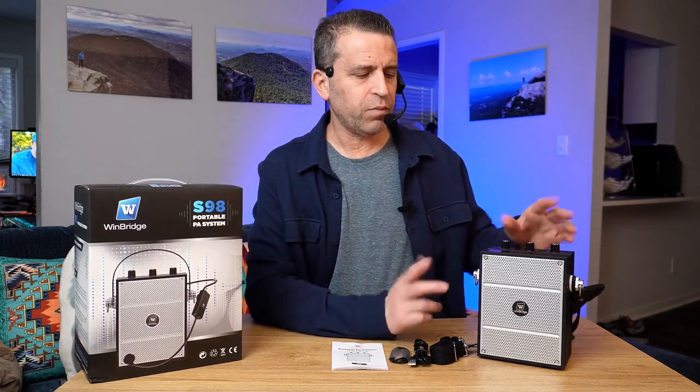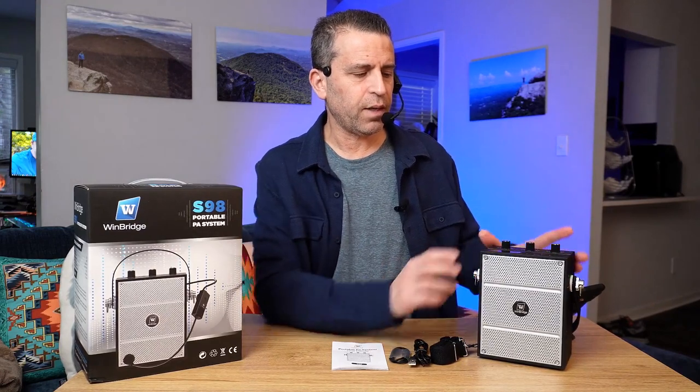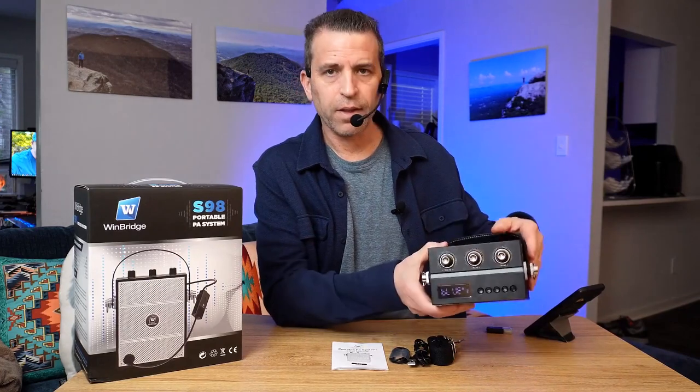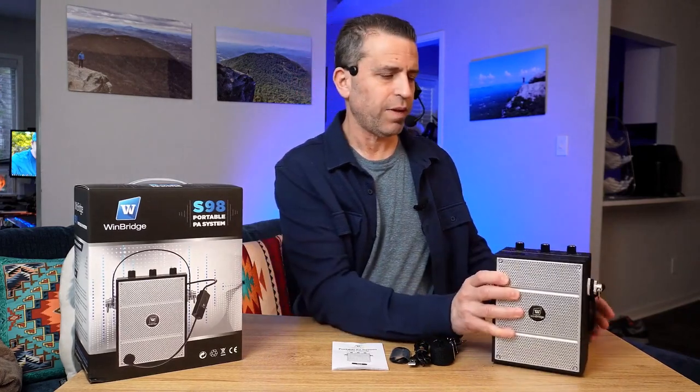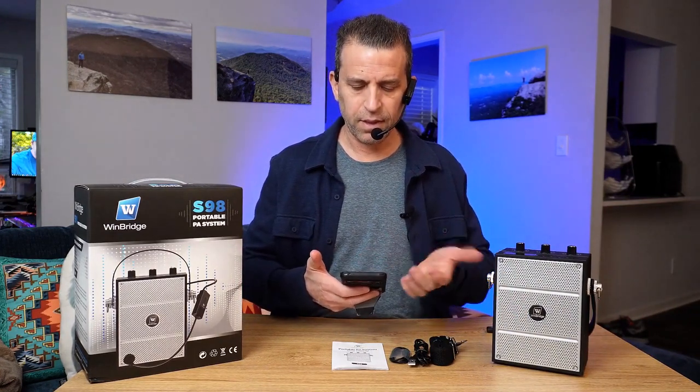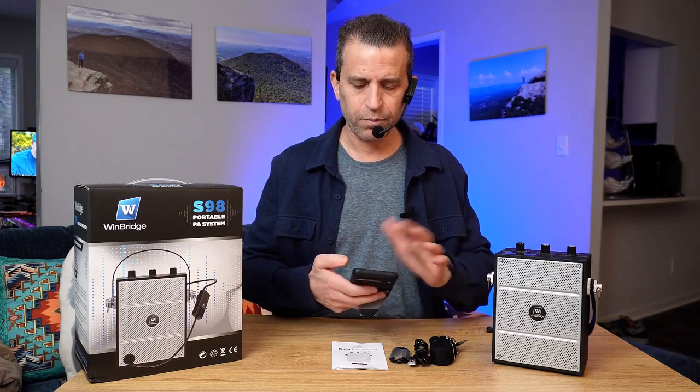If I want to pair it with music from my phone, I can change it into pair mode — there's the M button — and there you go, it's got Bluetooth. I've paired it to my phone very simply. When you put it into pair mode, it sees and detects it, and now you're good. I'll go ahead and press play.